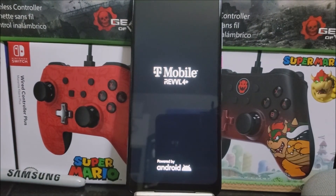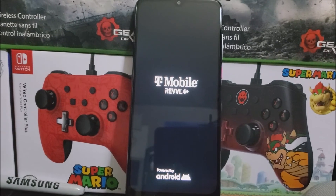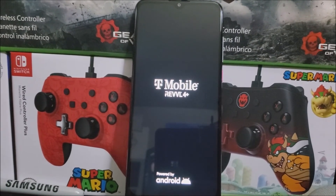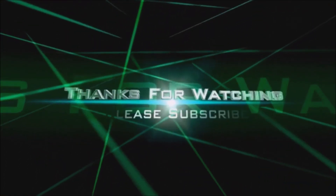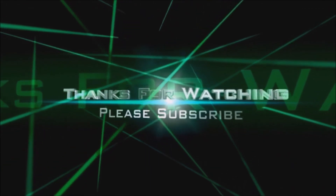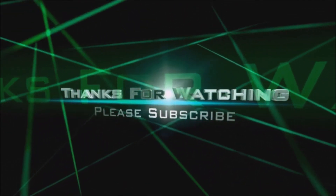That's going to be all for this video. Thank you very much for watching. If you liked the video, please click the like button. You can subscribe to my channel for more content, and if you have any questions, please leave them down below. Thank you for watching — bye-bye. We'll see you next time.